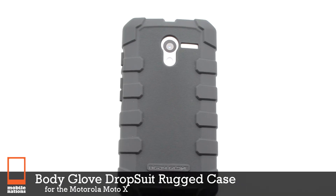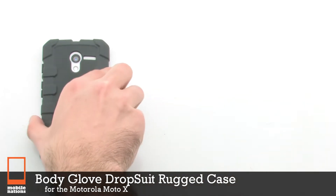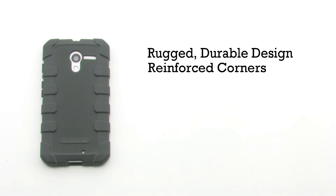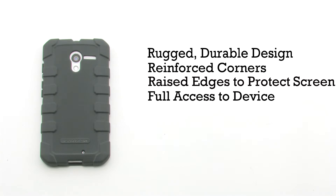The Body Glove Drop Suit Rugged Case for the Motorola Moto X. The Rugged Case features a rugged, durable design, reinforced corners, raised edges to protect the screen, and it provides full access to your device.